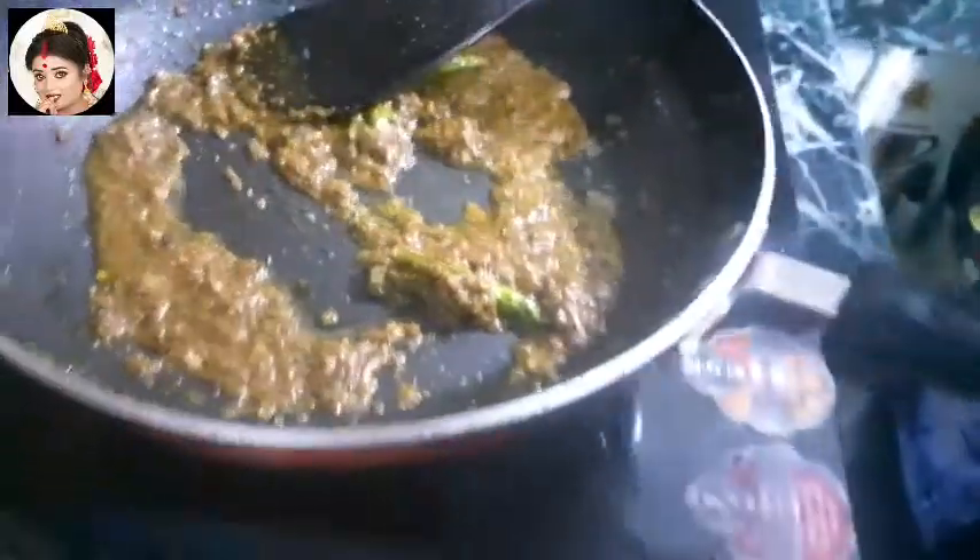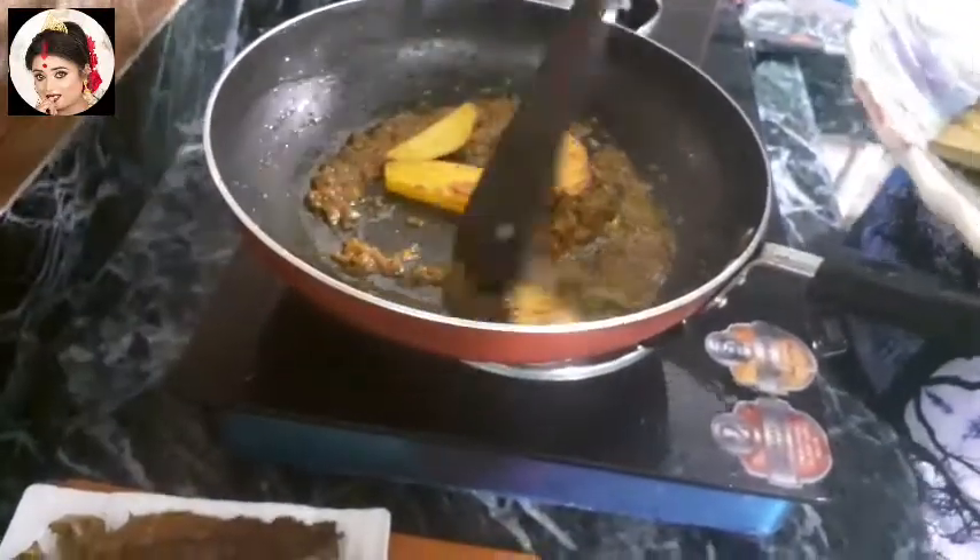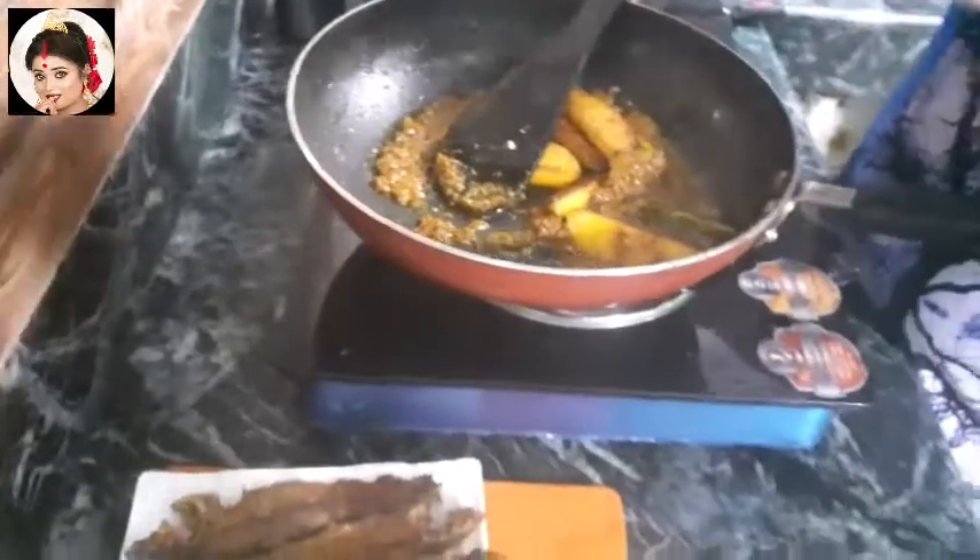The oil is very good. Stop the oil and press the oil in the pan. The oil will be cooked. I will press the oil.